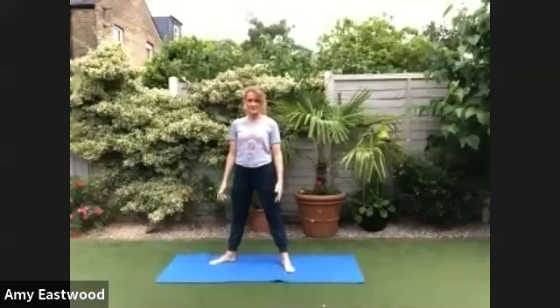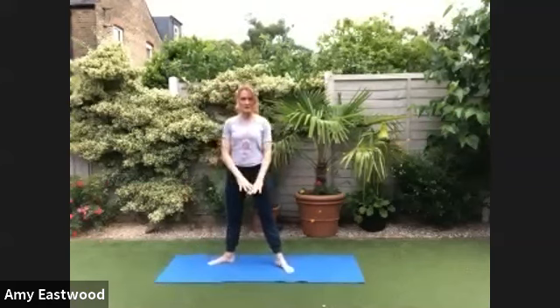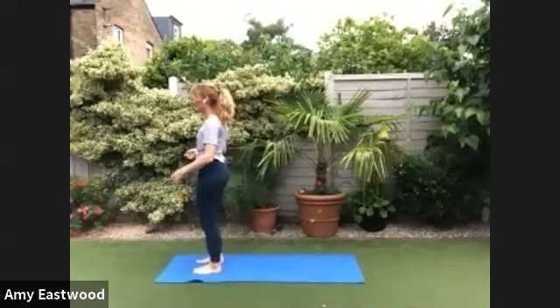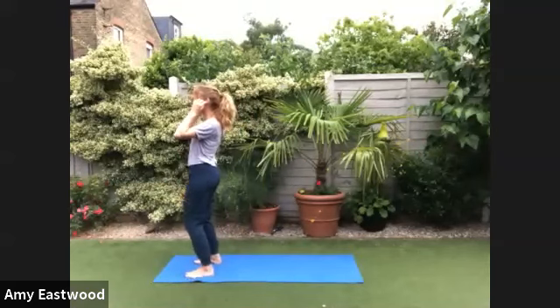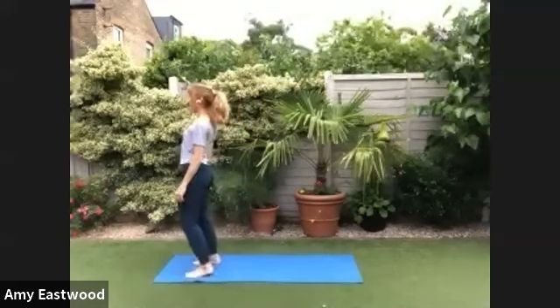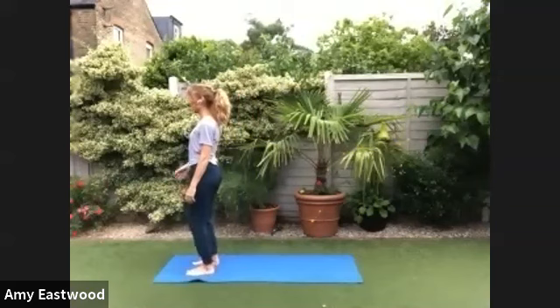I don't know if it helps you if you have the capacity to splay your mat in the direction I am, and if you don't, obviously you work with what you've got, but if you have the ability to go long ways, set yourself up and we'll come up to the top of our mat. We're going to bend our knees, and today we're going to work through our sun salutations in slow motion. Then towards the end, we'll just pick that pace up.